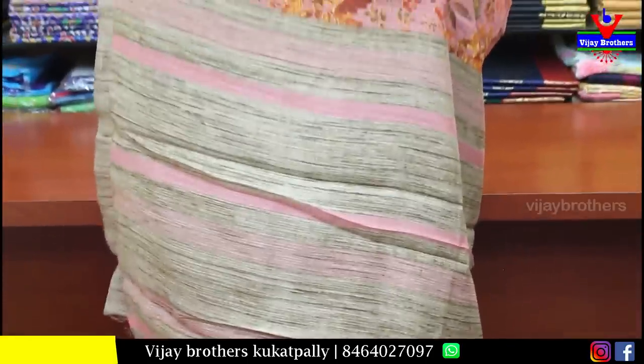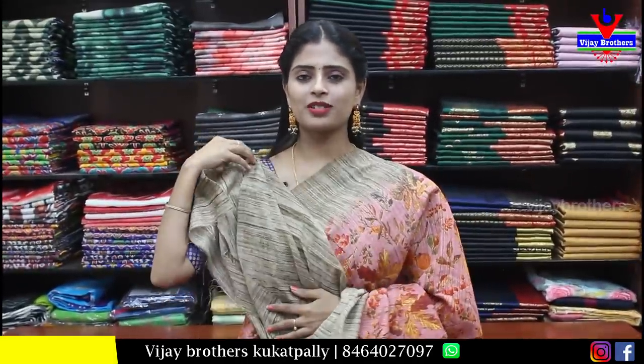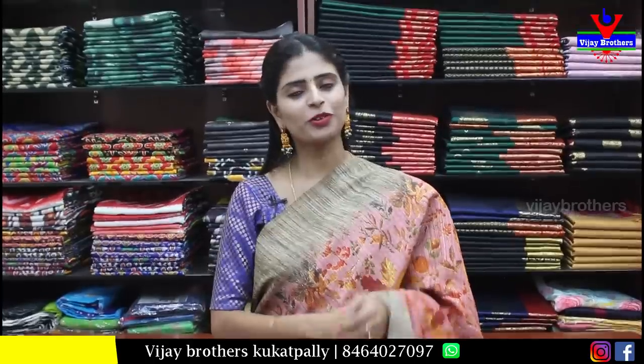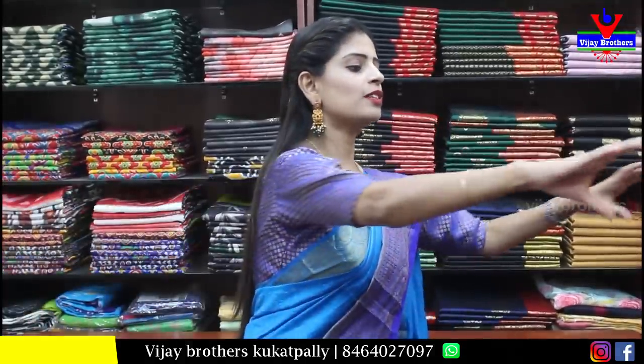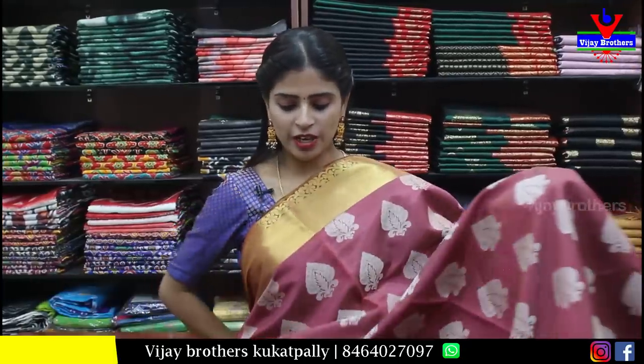Pallu is simple with plain blouse and border. Price is ₹450.